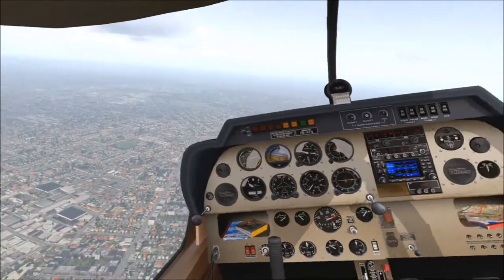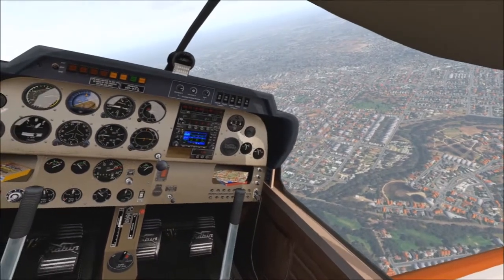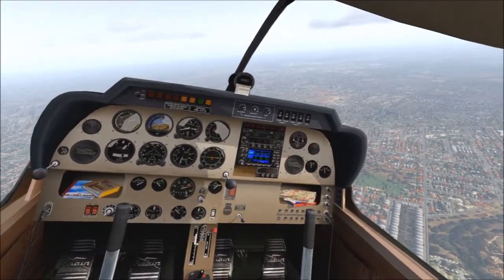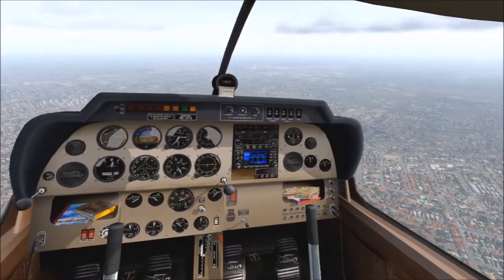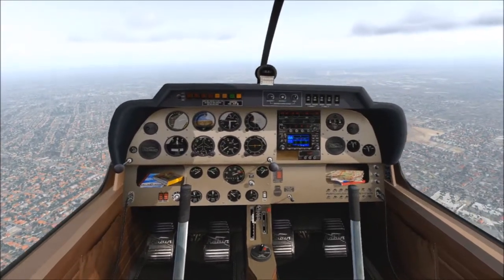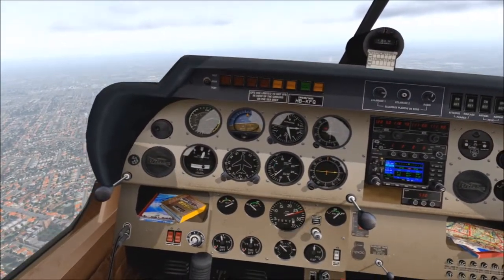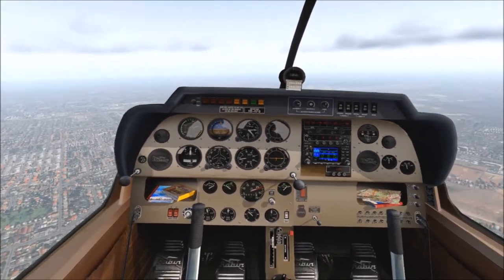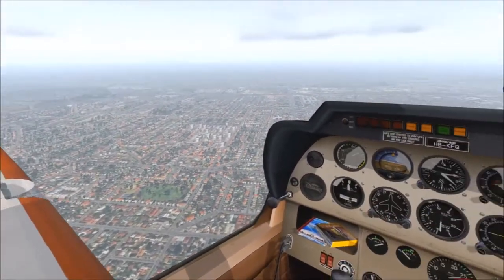We're getting a little bit closer to Parafield now - just up to our right. You can see it nearly directly ahead of us - actually I think it's just off to the right. See that patch over the right-hand side - that's Parafield over there. We're doing pretty well, just at 2,400 feet, keeping it fairly steady. No need to climb because we're going to be going back down soon.